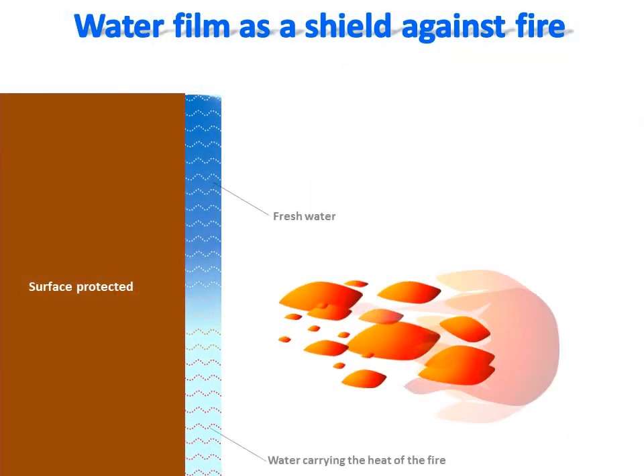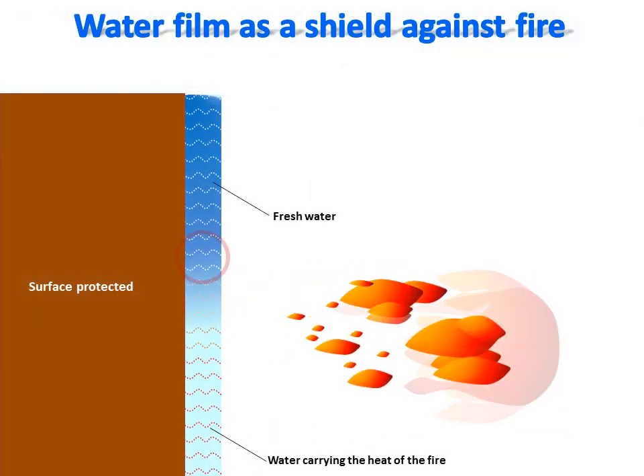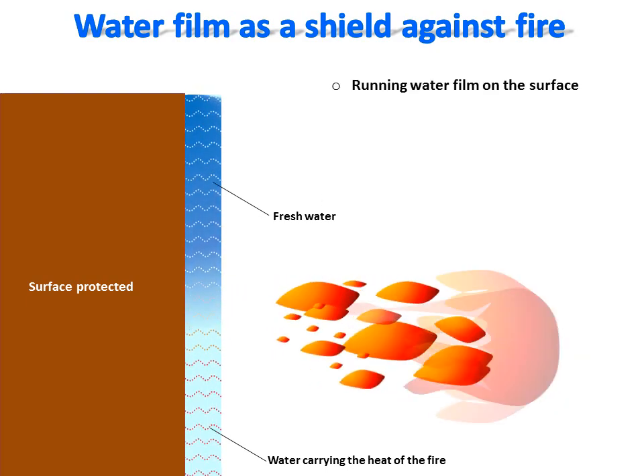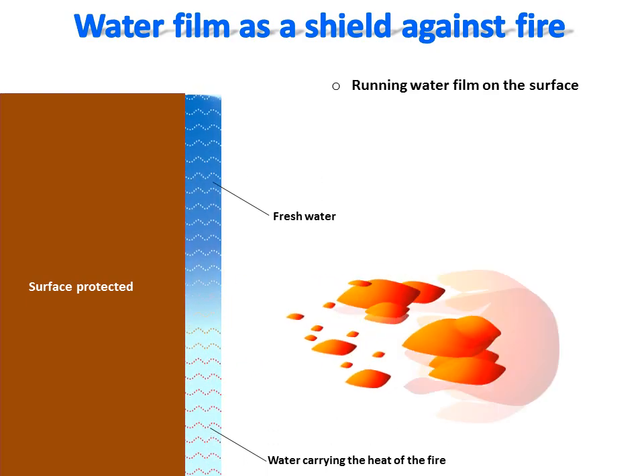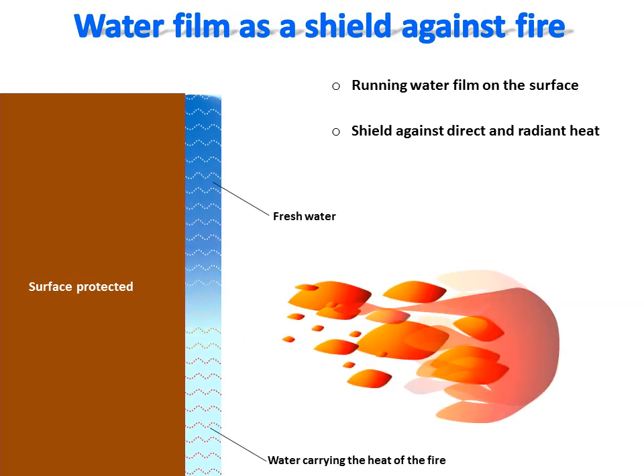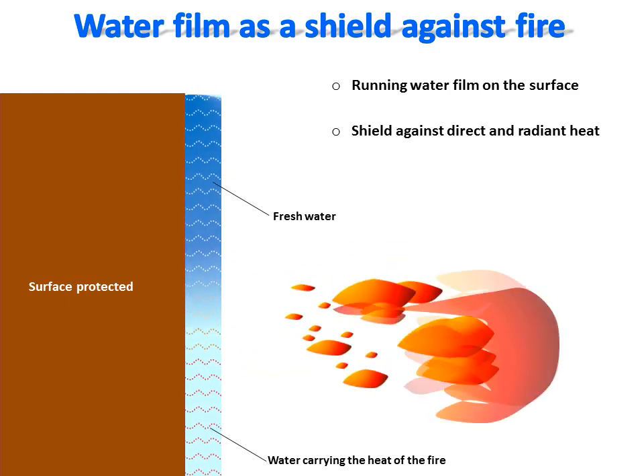The Recovering Water Shield Fire Protection System is based on using water as a shield rather than a sprinkling spray to protect a surface against fire. A thin running film of water can protect a surface against fire by blocking the direct fire and taking away the thermal energy from the protected surface.